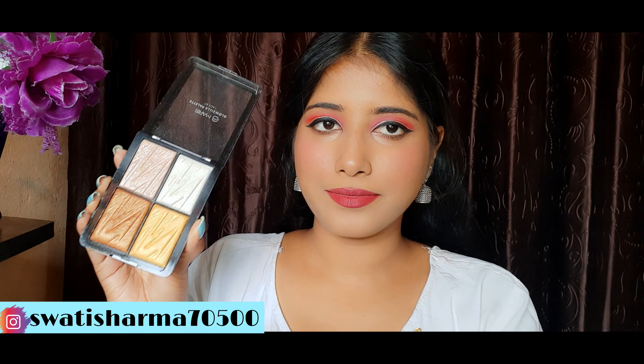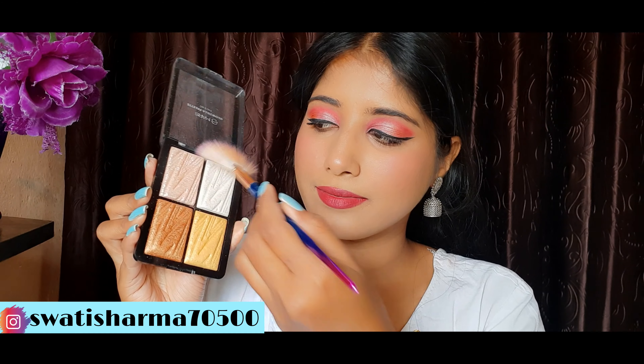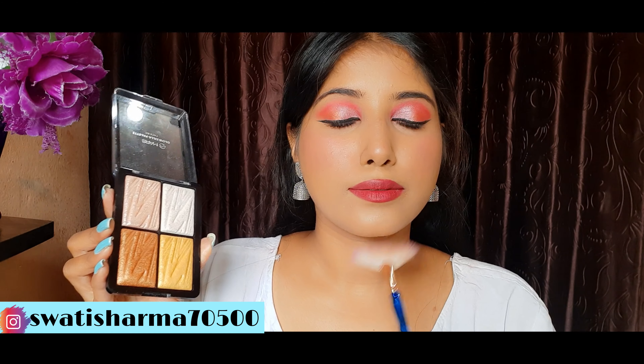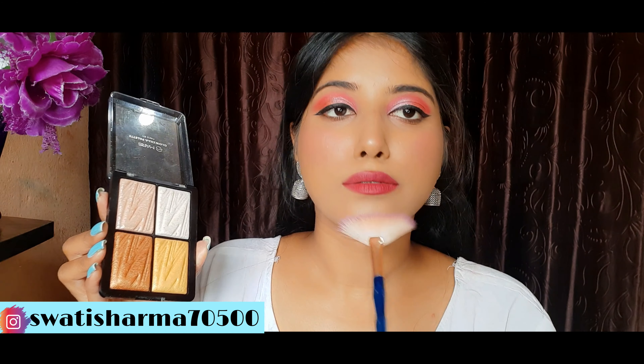Next, I will apply concealer, which I have used before — Purple Secret Keeper Concealer in shade 12. I will apply it with a beauty blender and blend it well.